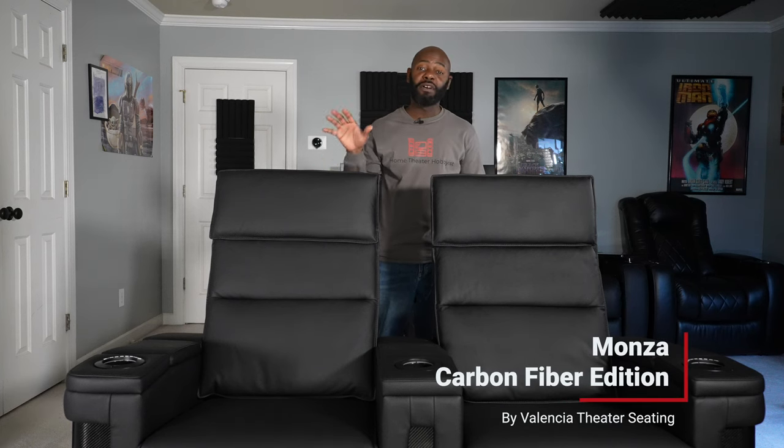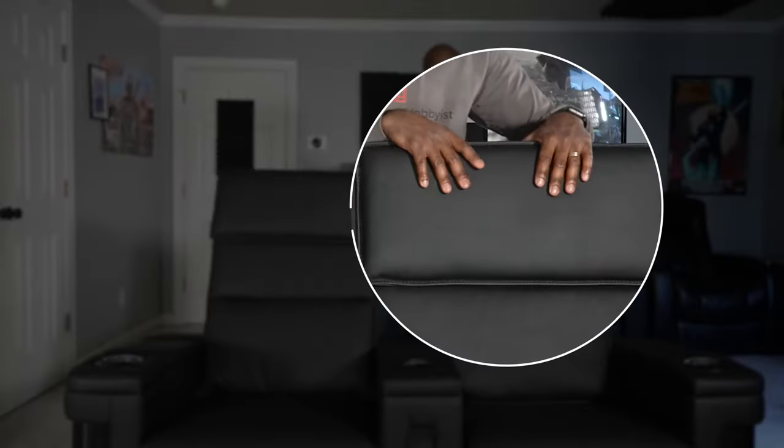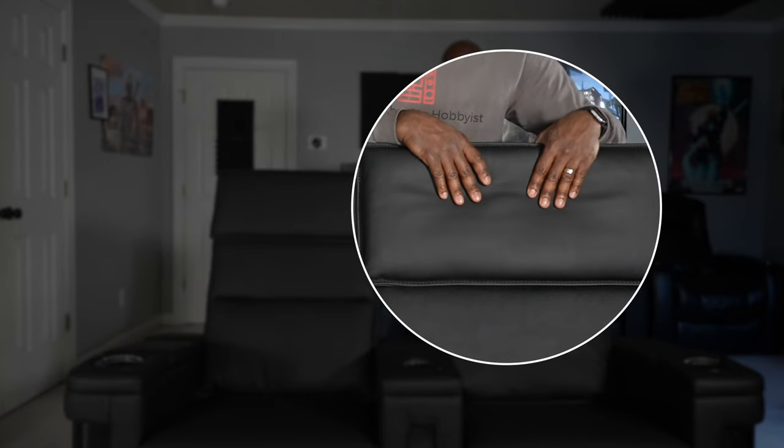Here are the Monza Carbon Fiber Edition from Valencia Theater Seating. I have the row of two configuration right here. I like this design — it's a nice modern design. They've included their matte surface finish 15,000 series leather, so it is nice and soft. They've got a nice leather grain and it's also basically a pillow top surface, so it's actually nice and soft when you touch the headrest but you can feel that support back there.